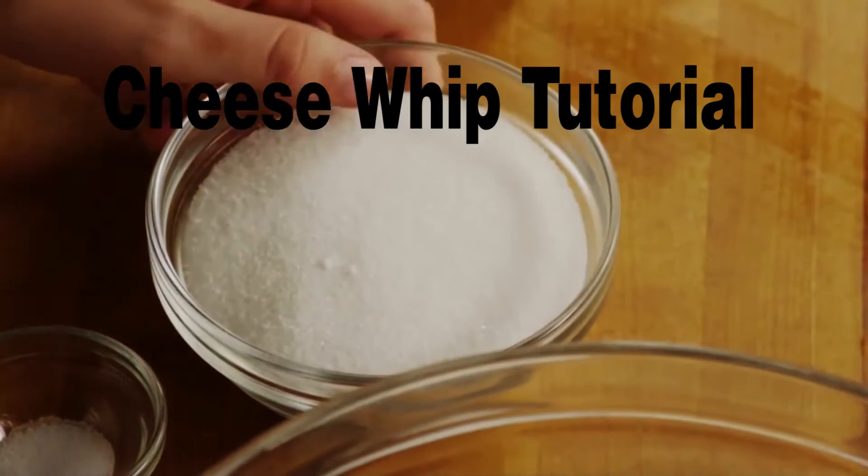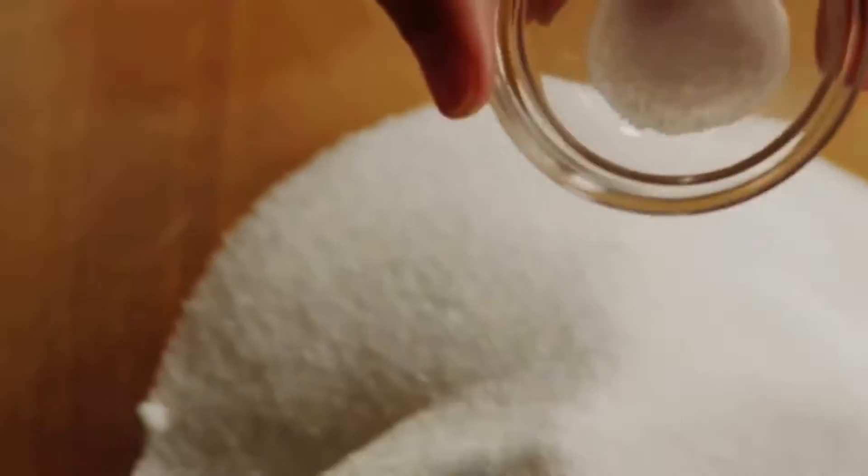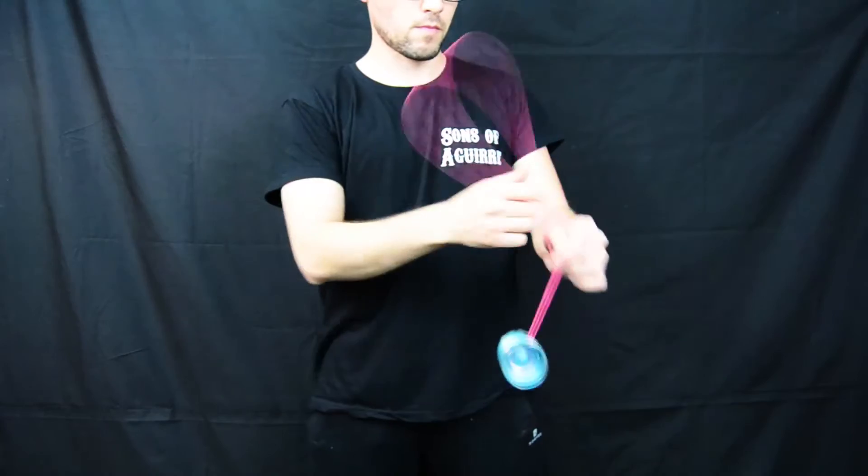Place an 8-ounce package of softened cream cheese into a medium bowl, add in 1 cup of white sugar, along with an 1/8 teaspoon of salt, and 1 teaspoon of vanilla extract.